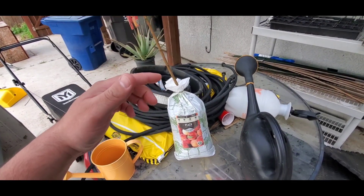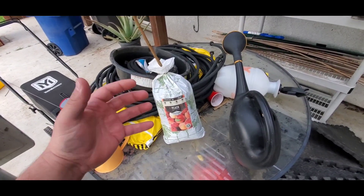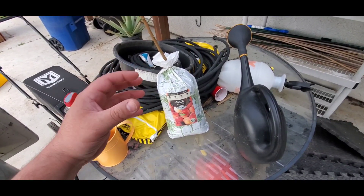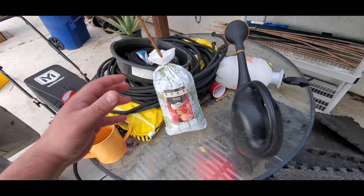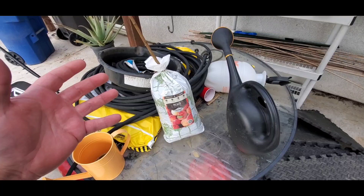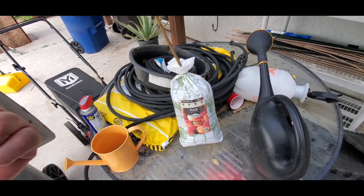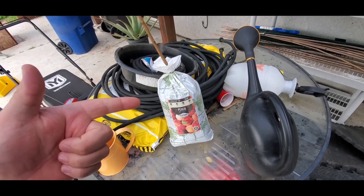I'll loosen all the roots and remove all that bedding material. Then I'll be dumping it into a bucket full of water and let it sit while I dig the hole. I'll be putting some new soil in the hole and then we'll go ahead and start planting it.